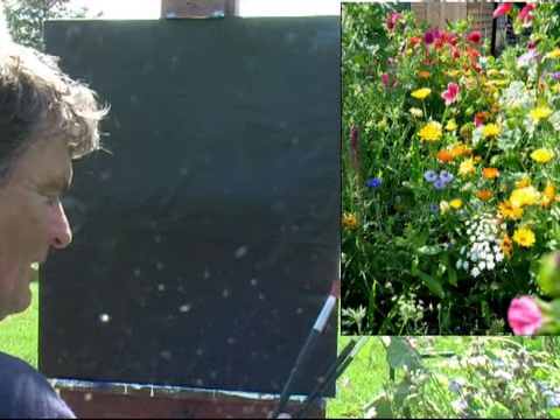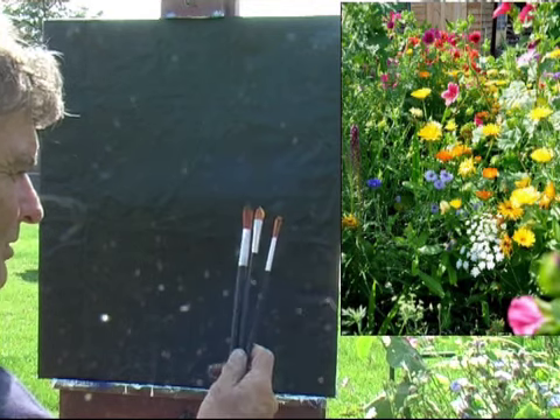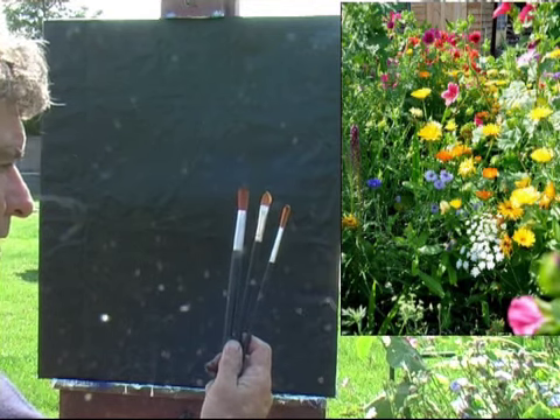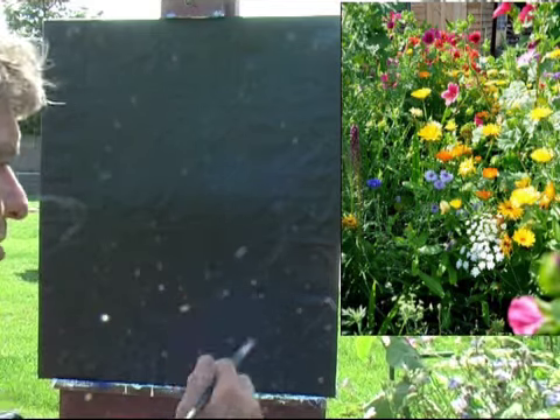We have three brushes: a number 10, a 16 and a 6 — a smaller round, an oval and a large round. We'll start with the large round just to block in the background greens first of all.